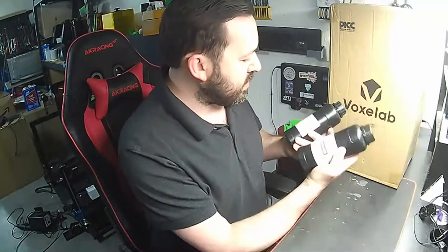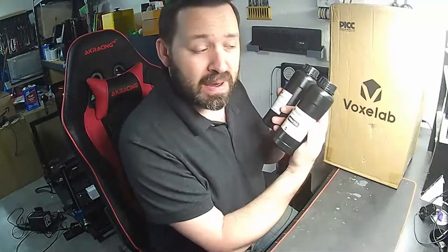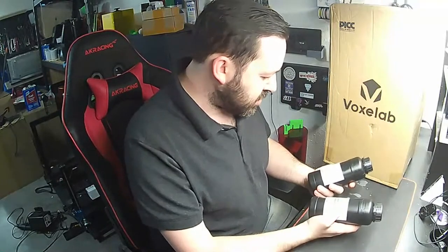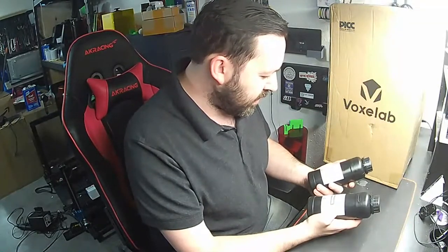They sent us a gray and a white, both say made in China. It basically says shake evenly before use, avoid lighting. So without further ado, let's get this unboxed and take a look at it.